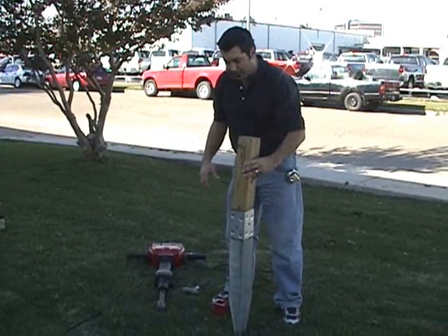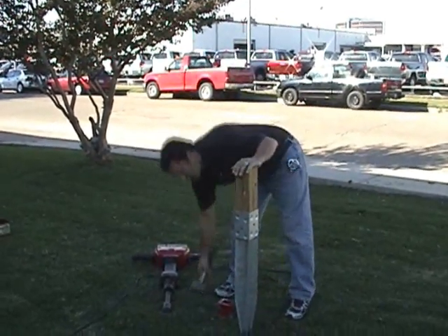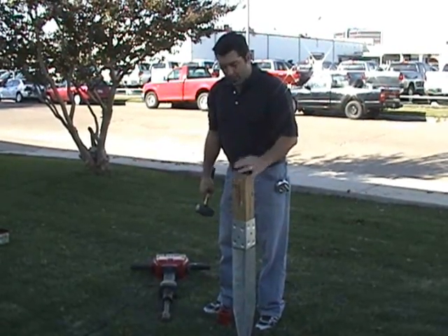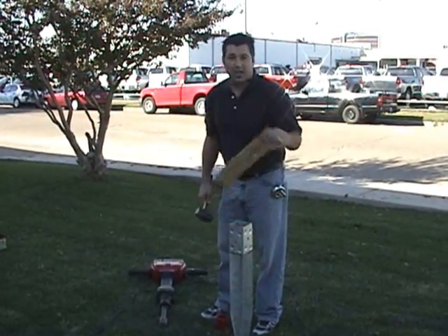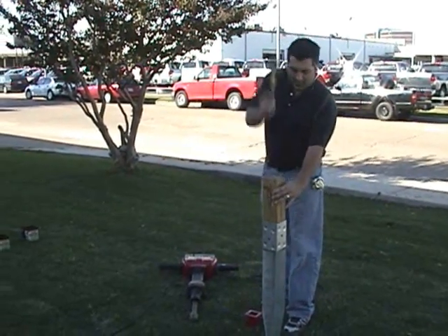The easiest way is to drop a piece of scrap wood in the post. Make sure it fits in smoothly. If it doesn't, shave it down a little bit, because you're going to have to be taking this back out to put in your post. So just drop it in.